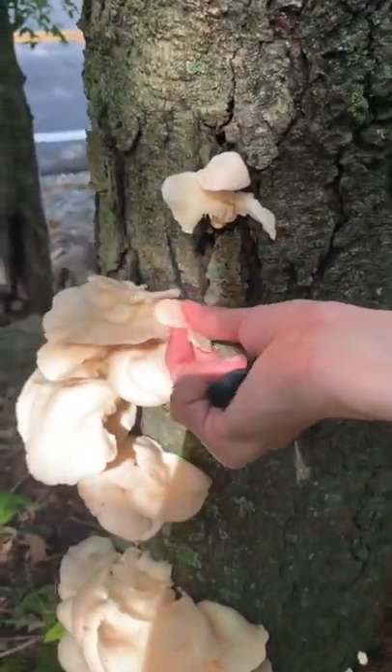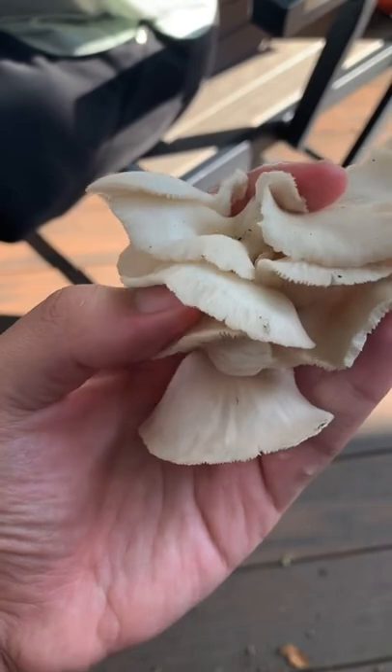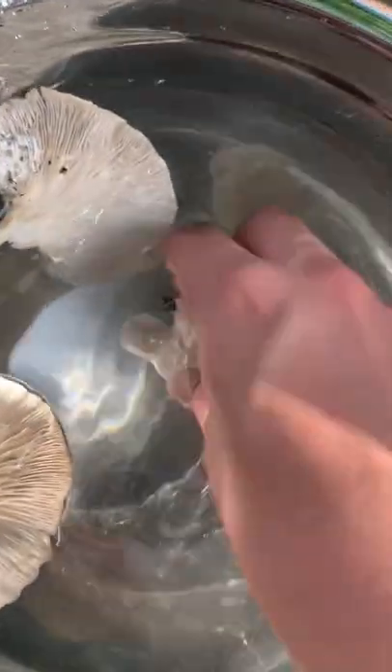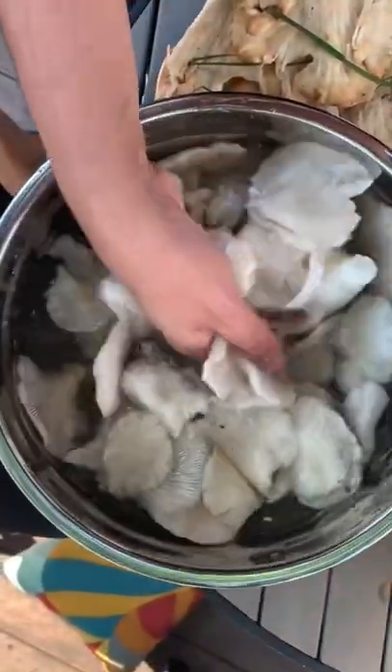Make sure to check the underside of the top of trees, as oyster mushrooms prefer growing in shade. I found these in gray and white only, but they also come in dusty pink and yellow tan. They have a nice almond smell when young, and I like to clean them with saltwater.